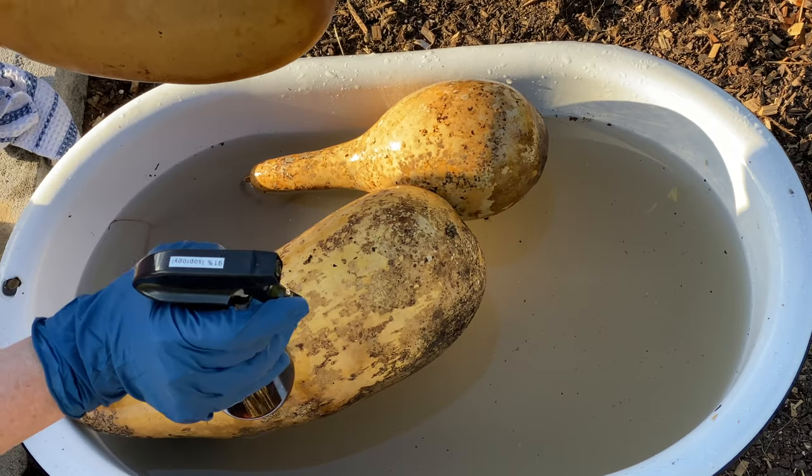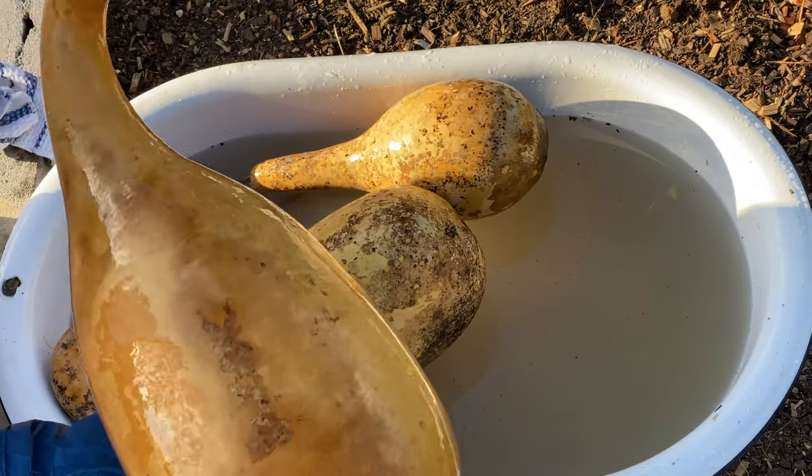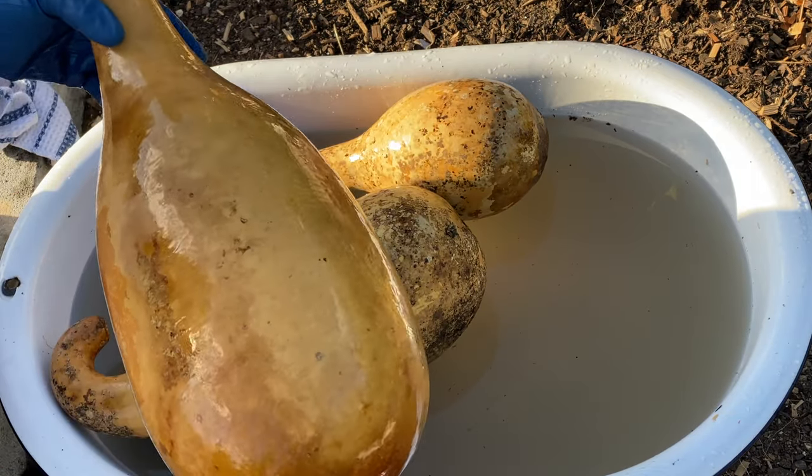This is my 91% rubbing alcohol. You don't have to use 91%. I'm going to let this drip dry and then I will be back to show you what we're going to do with these.